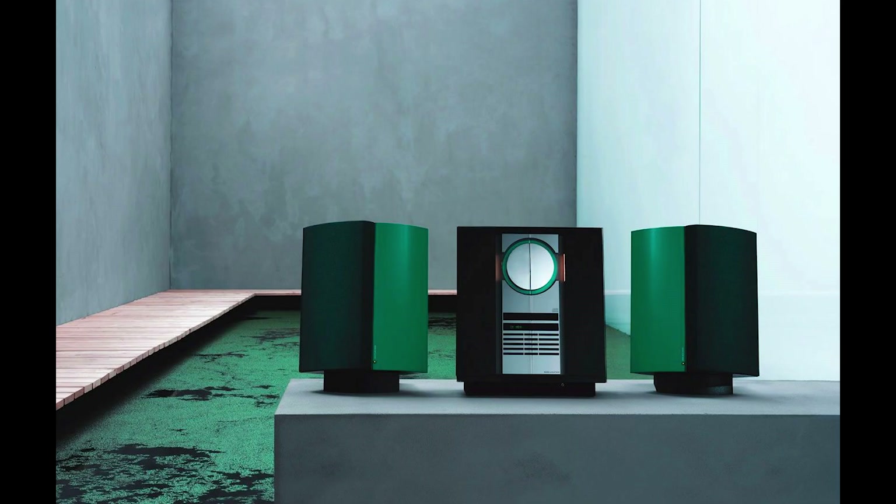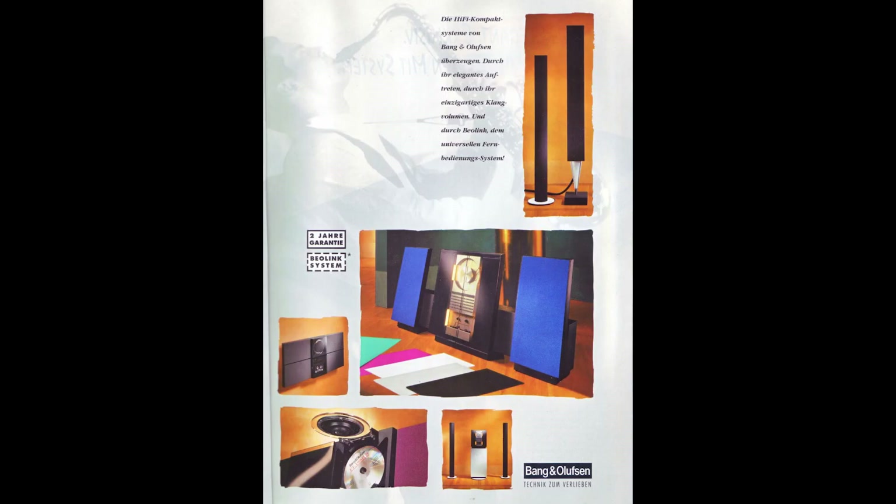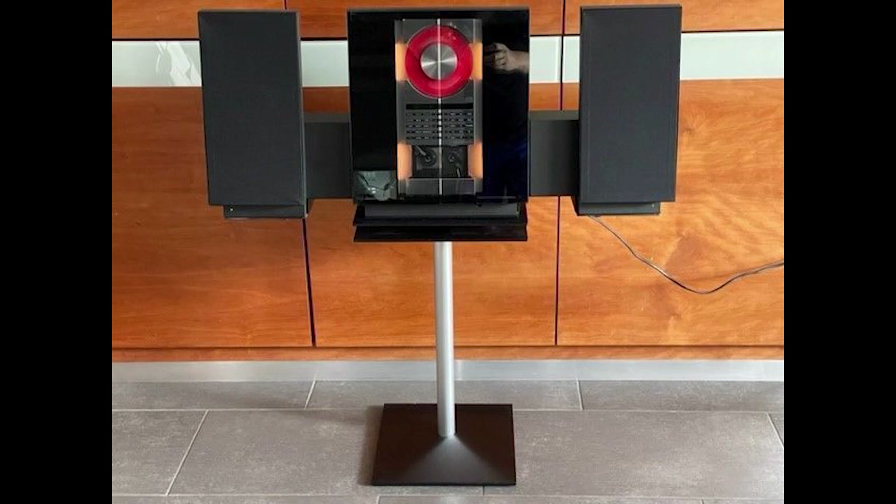2011 was to be the final year for the Beosystem 3200. Over its 20-year run, there were various ways to mount or display these systems, from wall mounts to a range of stands — some that could hold speakers — and you could also get it with CD storage.